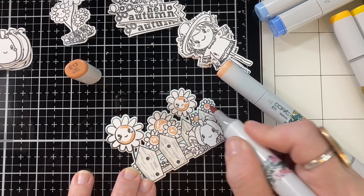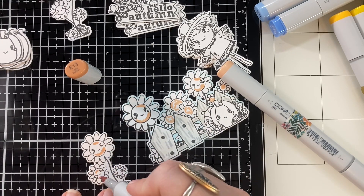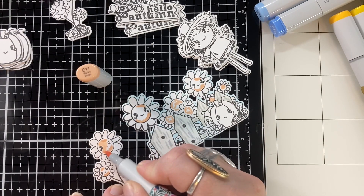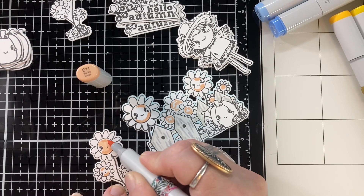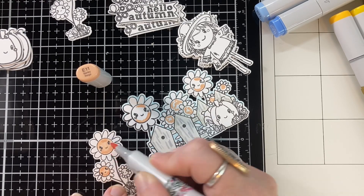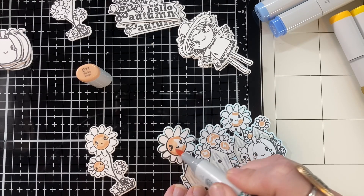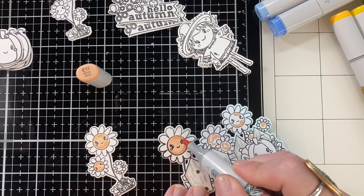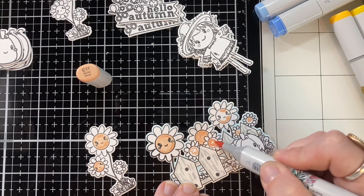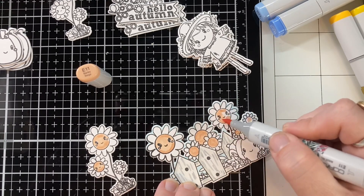So here I'm just playing and coloring and using one color to do all the faces at once, trying to move it along and speed up the process. I ended up coloring quite a bit this night and it was lots of fun. Sometimes I'm in the mood to color and sometimes I'm not, but when the images are just this cute, I can't help myself — of course I want to color it up.